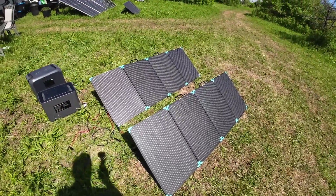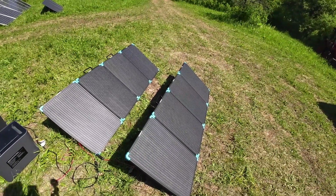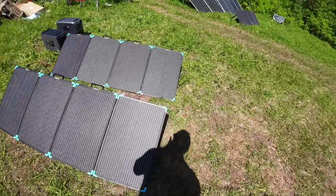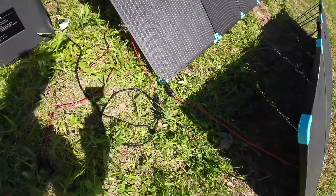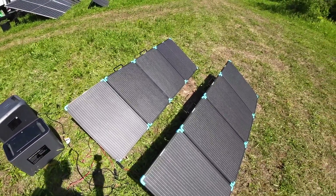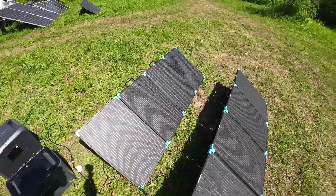Let's talk about the specs. Folded up, the weight is 7.2 kilograms, about 15 pounds — not crazy heavy, but it shows the quality of the glass. It's not paper thin and not paper light either; you want it to be durable. We've got MC4 connectors on the end of each wire — that's pretty much standard now, so you don't have to worry about proprietary cords. It's IP68 with an ETFE coating, which means it won't haze over with age or get cloudy, which you sometimes see on cheaper solar panels that lose efficiency over time.